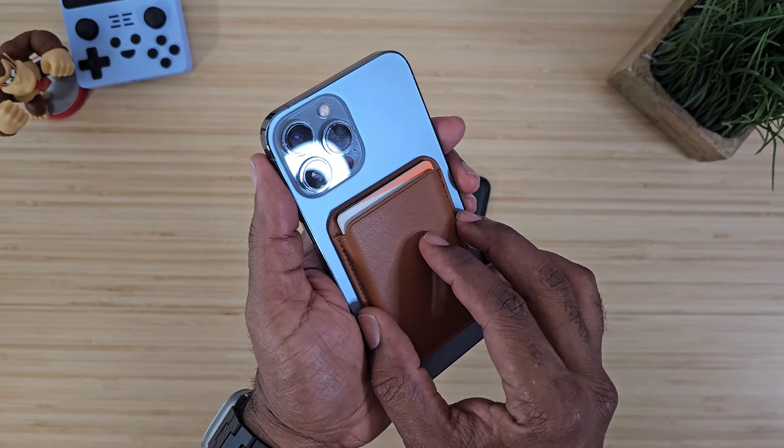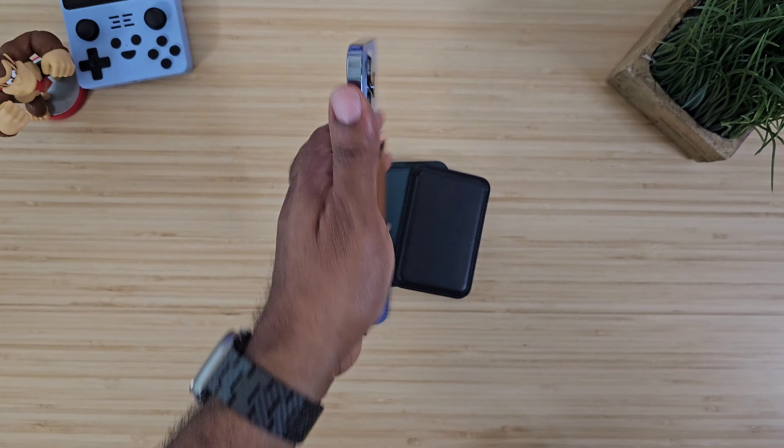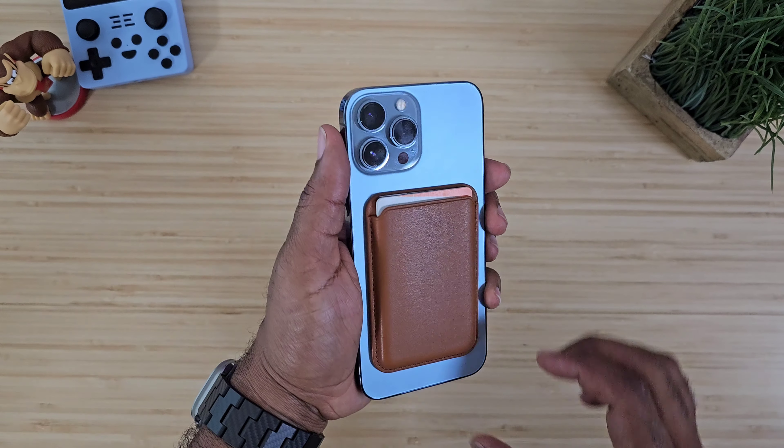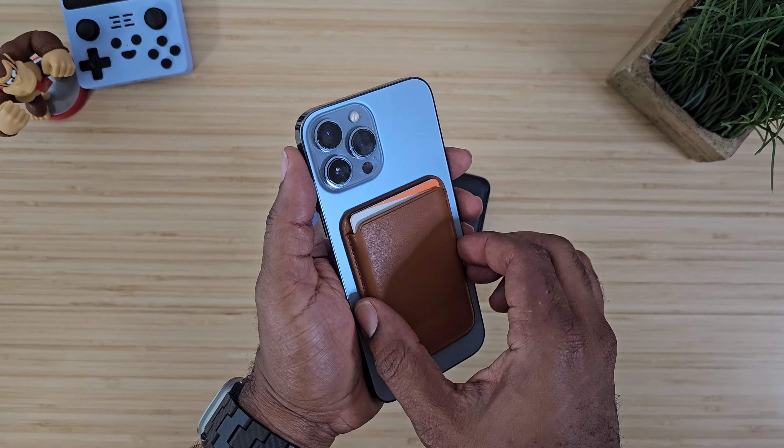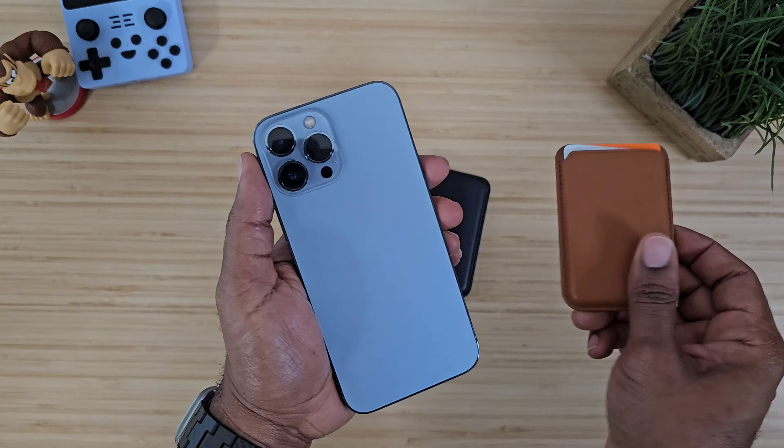When you put it on the back of your device, that's where it's going to stay — it's not going to jump off. No issues there. It takes a little bit of effort to pull it off, and when it's on there, it is stuck. No problems, no issues whatsoever.